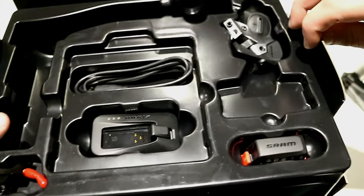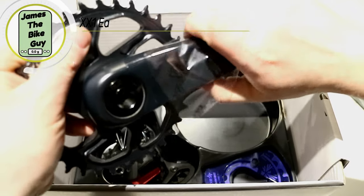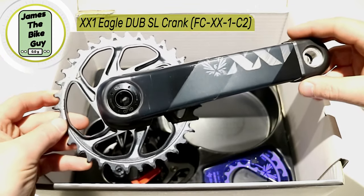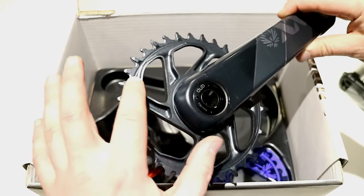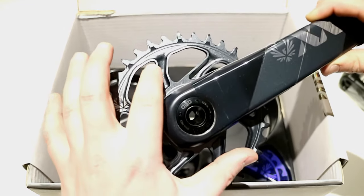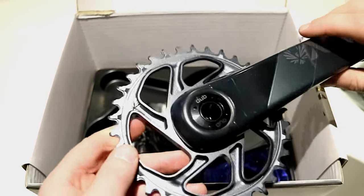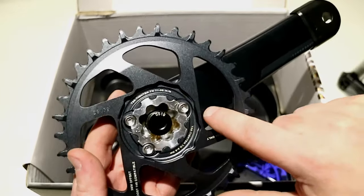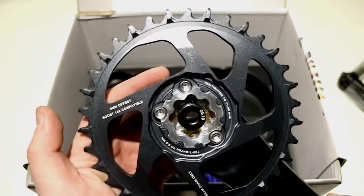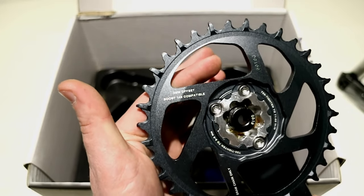You take the first tray out and in the next tray you get the crankset, which is gorgeous — a very beautiful look. The chainring is all machined out; you can see the CNC work and it's a really nice look the way it's set up. On the back side you've got a very flat look to the chainring. This is set up with the three-bolt SRAM direct mount setup and is a 3mm 148 boost compatible chainring — Eagle style.